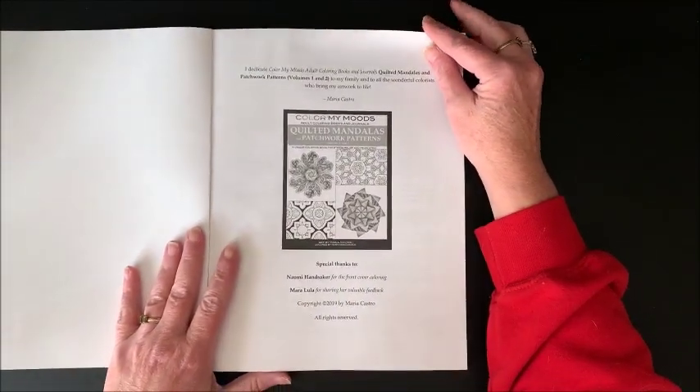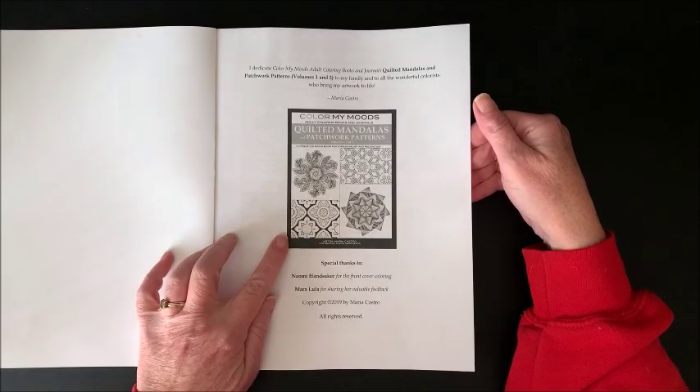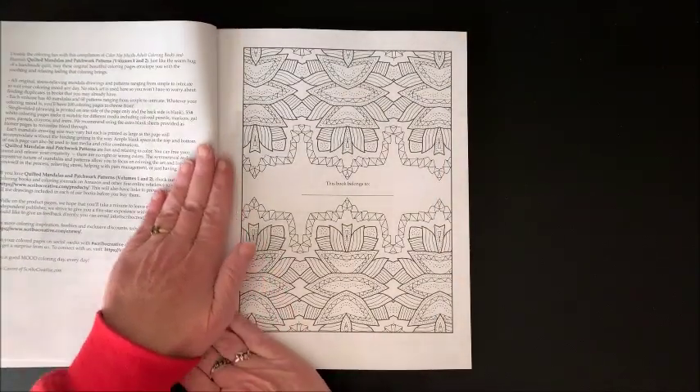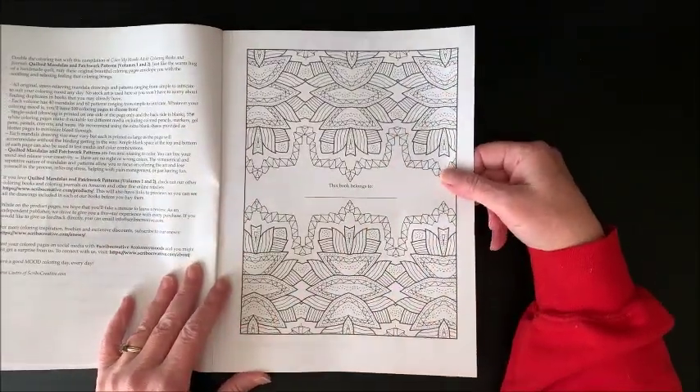Here we have the title page. Now Volumes 1 and 2 are available separately also, so I will link them down below, but you can get them combined into one book. Here is your nameplate page which could also be colored.